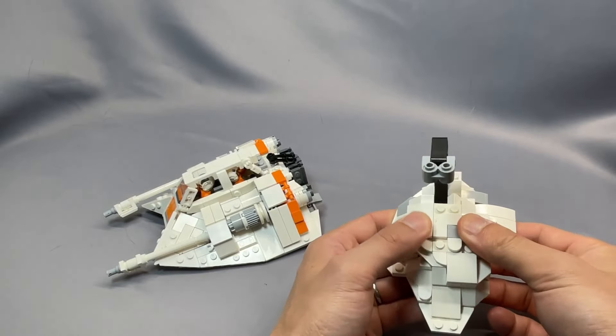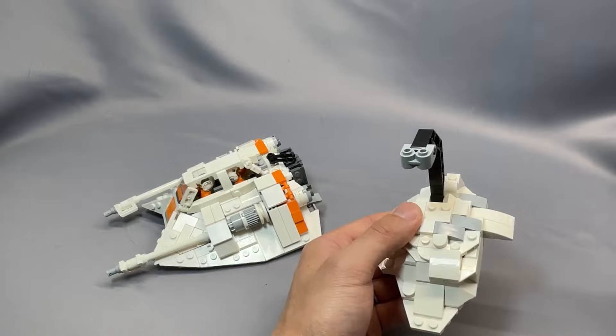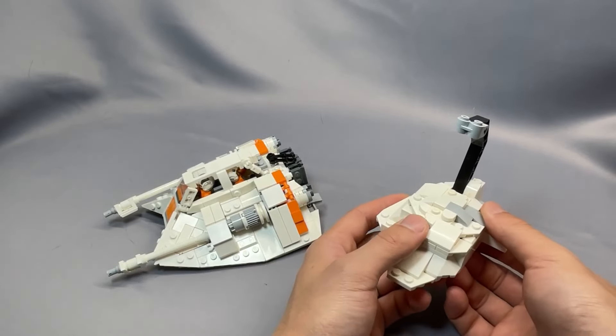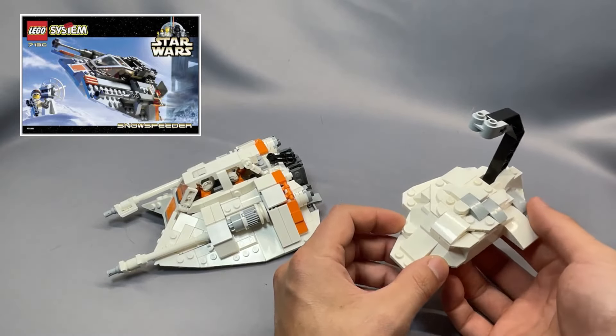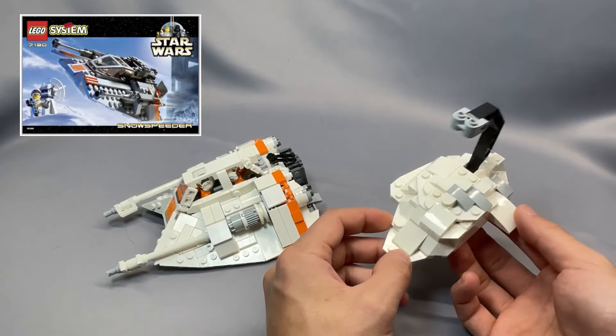There's also an optional laser cannon build that I did not build, which also looks very good. 2Bricks' intent was to recreate the original snowspeeder set 7130, which also included that laser cannon.